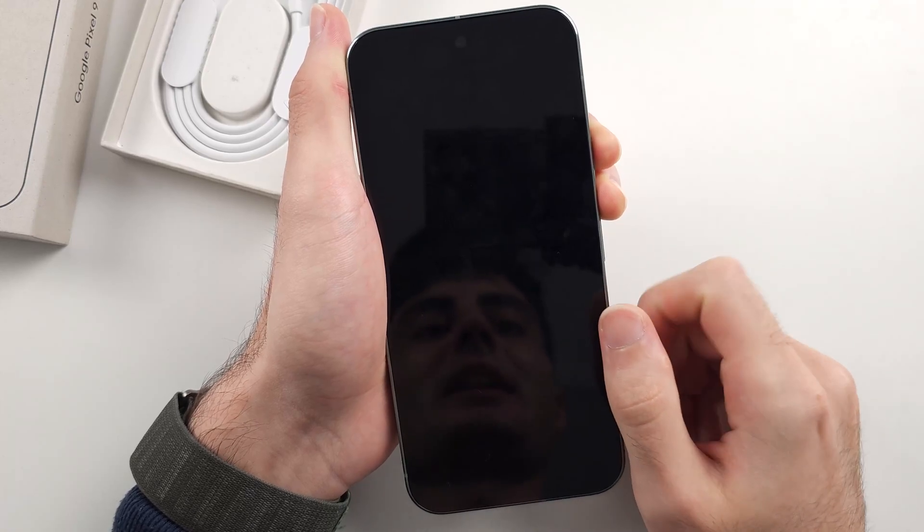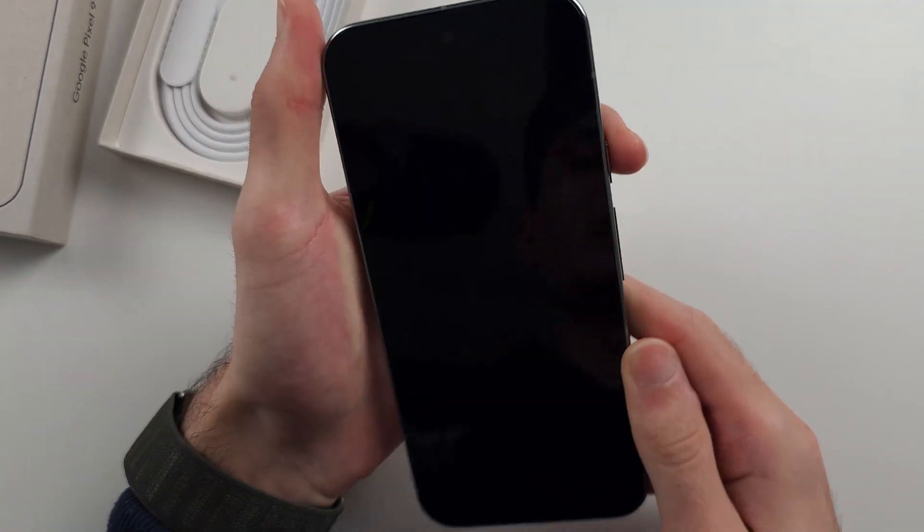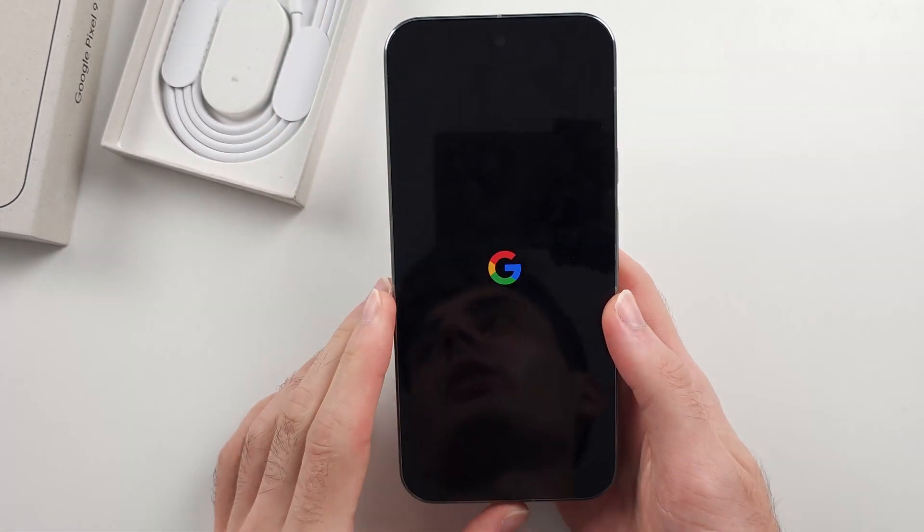After that time has elapsed, release both buttons, then press and hold the power button for 5 to 15 seconds, and the phone should turn on.